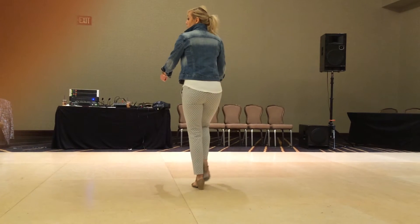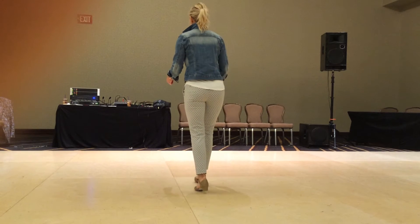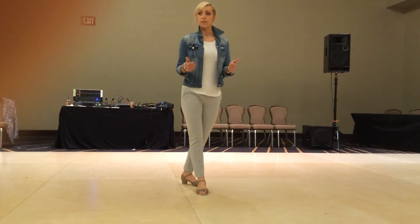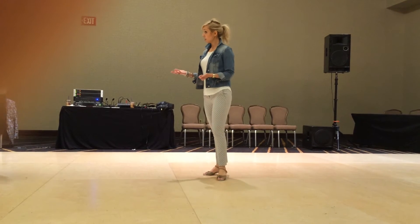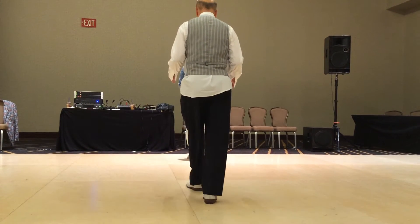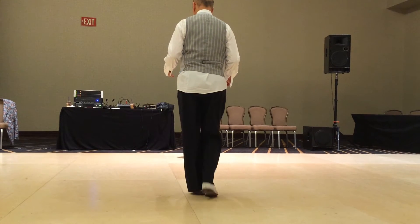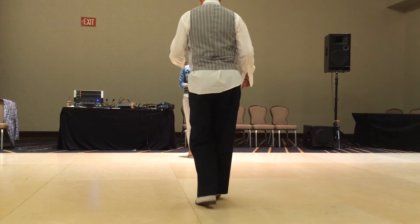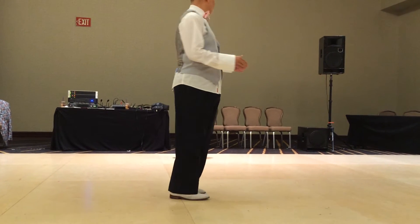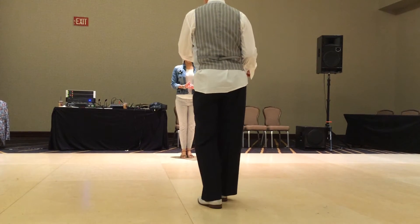Now I'm ready to go back to the prime again. 1 and 2, 3 and 4, 5, 6. Okay. Do the start, or you can do the guy's turn. Leader's part of this is 1 and 2, 3 and 4, 5, 6. 1 and 2, 3 and 4, 5, 6.